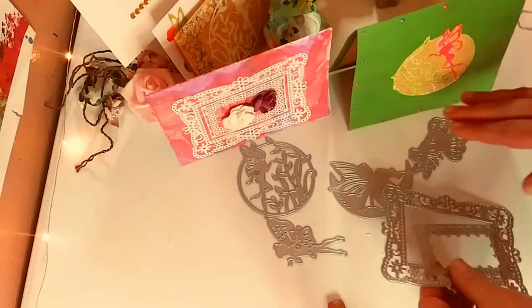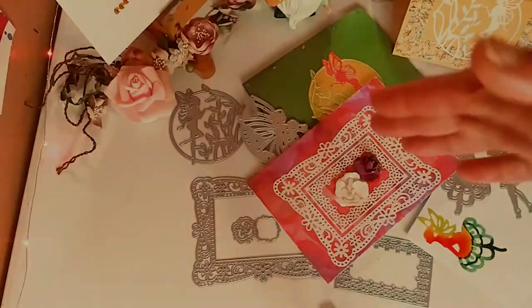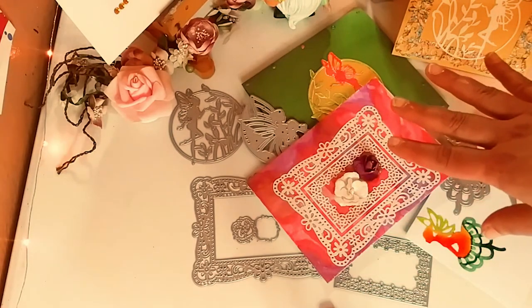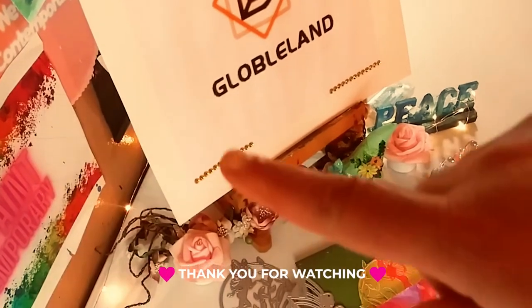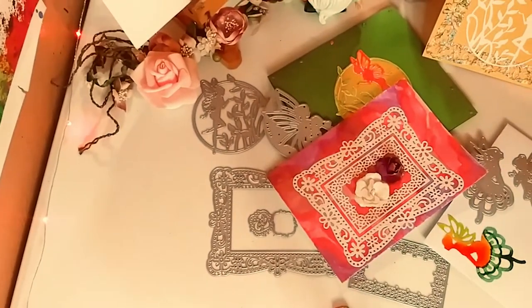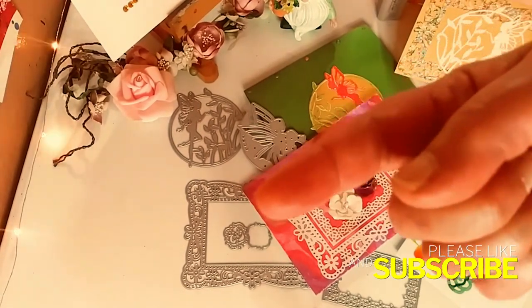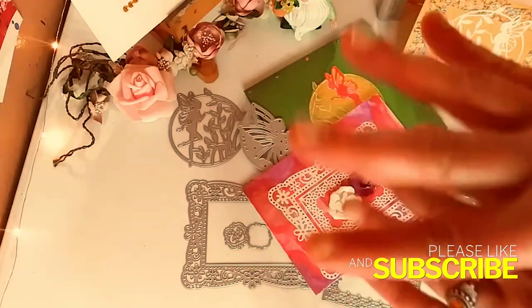These dies are absolutely gorgeous. They work very, very well. That is it — I love these dies, I love the projects that I made. Don't forget, if you want to get some of these yourself, you can go to Globeland's website — the links are below and you can follow them directly to the website. Thank you so much, guys, for watching today. I hope you enjoyed. Please don't forget to subscribe if you haven't already, share it, give me a little like, and I'll see you in the next one. Bye!